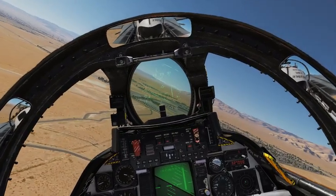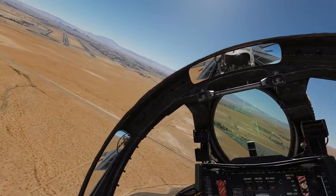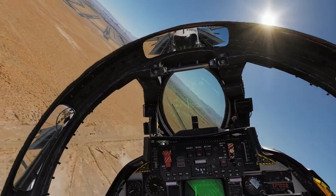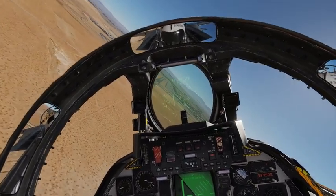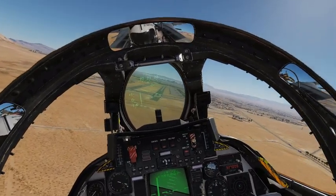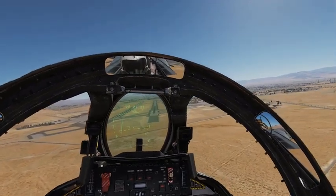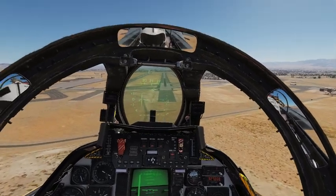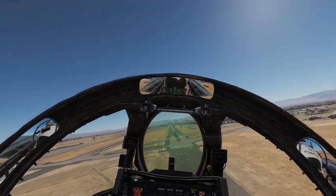As I come to the final approach phase, I'm going to level my wings. If this were a carrier, I would look for the meatball. I should be around 300 feet from the ground here — that's why you heard the alarm. Now I would call something like '105 Tomcat ball, 9.3' — that's 9,300 pounds of fuel.